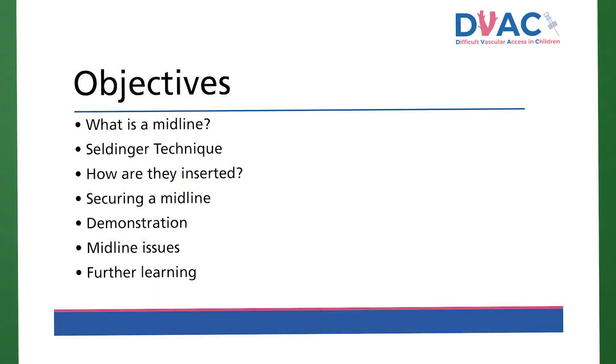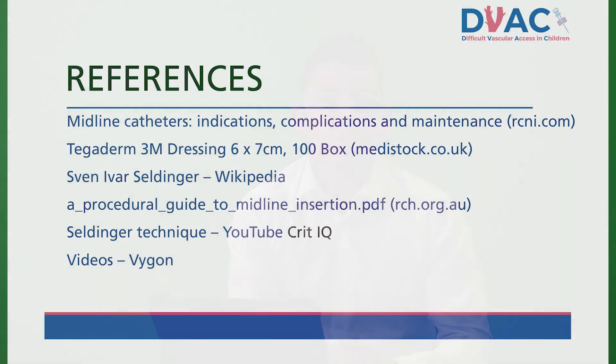Today we have discussed the basics of midlines: how the Seldinger technique is used and how these lines are inserted and secured. I have demonstrated my insertion technique. We talked about problems with midlines and where to find more information. Here are some references. Thank you for listening.